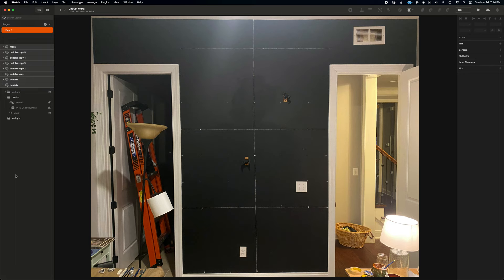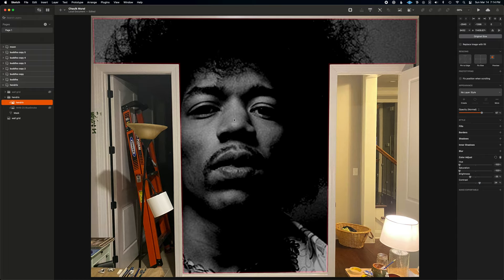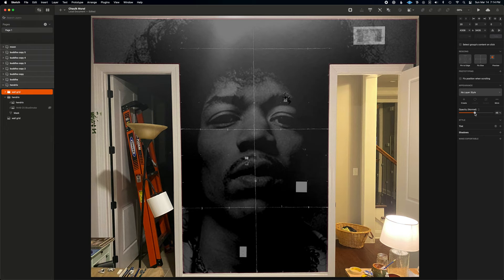Setting up the source art was the same process: I take a picture of the wall on my phone and drop it into my image editing software. I create a mask of the painted area, then drop in my source image and shift it around to find the right placement. This image has always been a favorite of mine since I had it tattooed on my arm some 27 years ago. I adjust the opacity of the layers so I can see the grid from the wall, and then the image is ready to go.